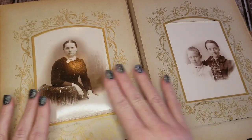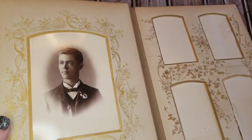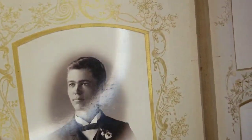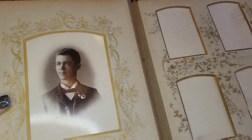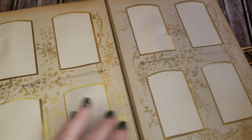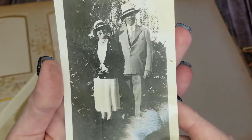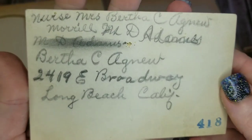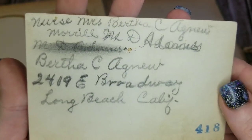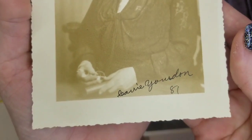Unfortunately, oftentimes these items end up in thrift shops and antique stores and for sale on eBay because family members don't cherish these things. Isn't he handsome — just absolutely handsome. There were also a few loose photographs of a little more recent history than those cabinet cards that are in there. There were names written on almost all of them.